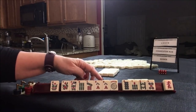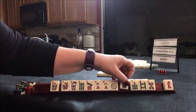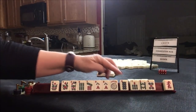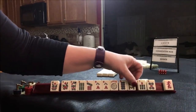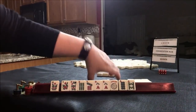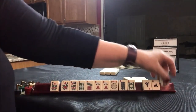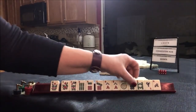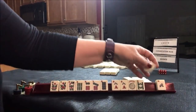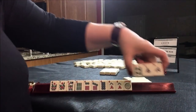Six, seven, eight. Seven, eight, seven, eight. Let's pass these three. Seven, eight, seven, eight — there's a six. Six, seven, eight. Let's pass these three.